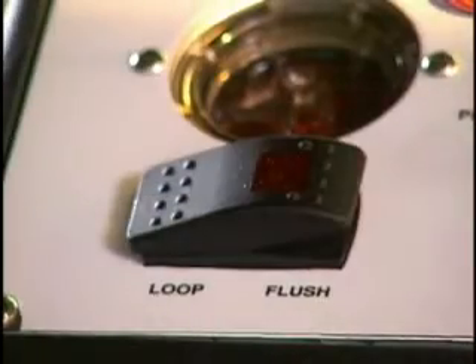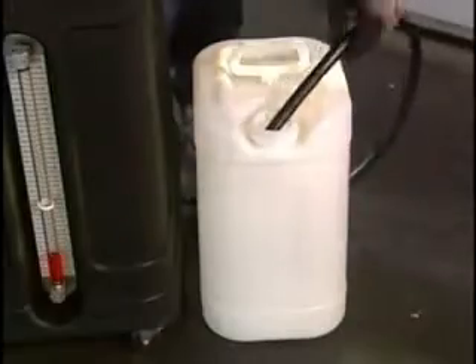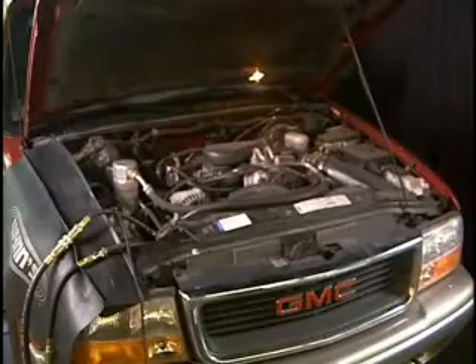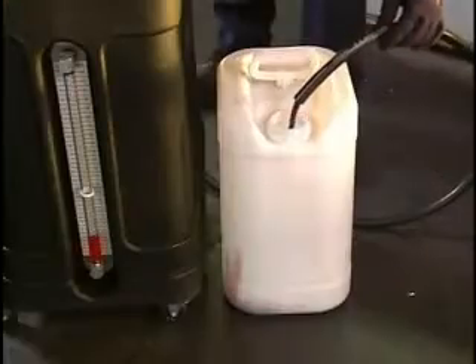Set the switch to loop. Attach the drain hose to the back of the machine with the open end in an appropriate used ATF container. Start the vehicle. Check for leaks and no ATF flow through the machine.